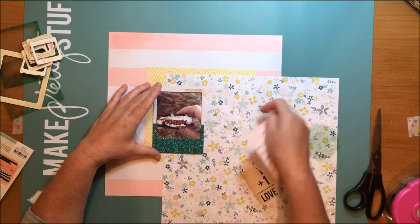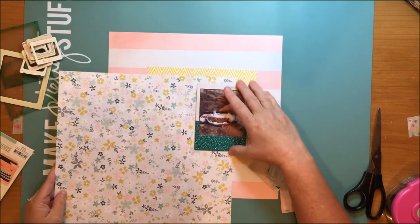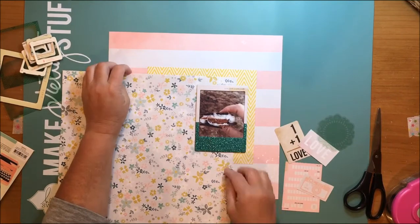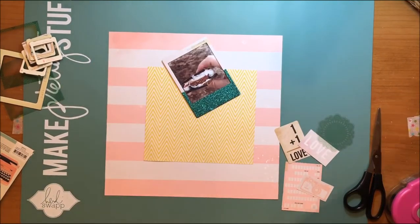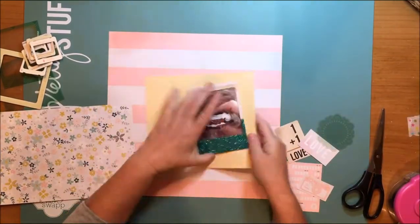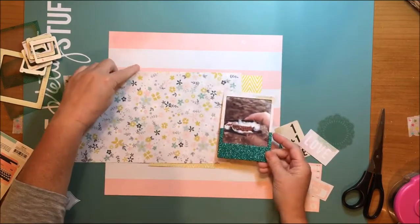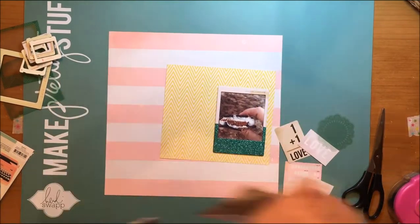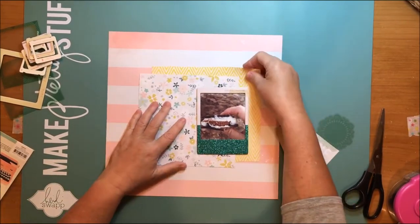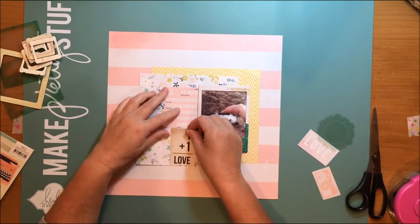Here are basically the two blocks of paper that were in the sketch layout. Once I chose the two pattern papers for the background page and started cutting them, the sketch kind of went by the wayside because I found a few other pieces I wanted to use that are laying on the right side there. That sometimes happens with sketches and that's okay — you can still see a little bit of the original layout in mind.